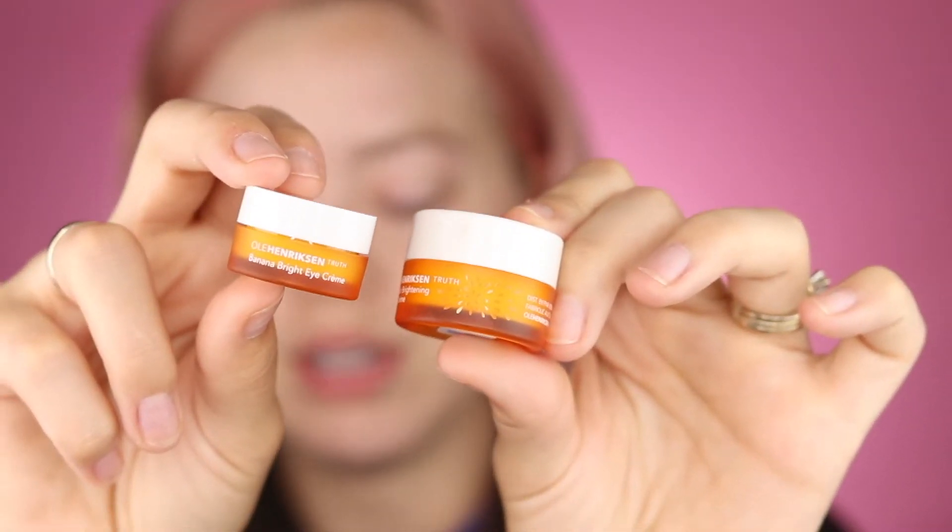First I like to start off with prepping and priming my skin. I'm using products from Ole Henriksen — the Banana Bright Eye Cream and the Sea Rush Gel Cream. I already washed my face, so I'm just taking a little bit of the eye cream and rubbing it in. Then I take my moisturizer. I also have the Ole Henriksen Banana Bright Face Primer, and sometimes I'll mix it with my Drunk Elephant D-Bronzy Anti-Pollution Sunshine Drops for a little bit of color. Taking a little bit of my primer.